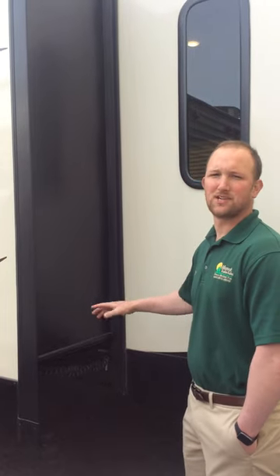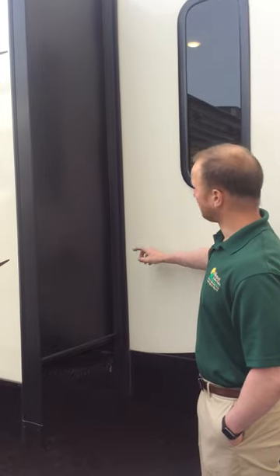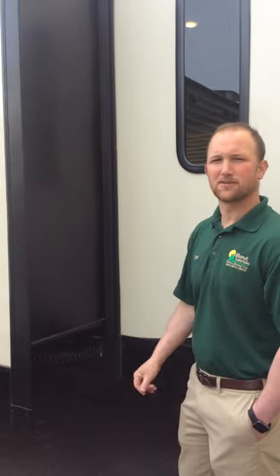If they were to be tucked in, that's something when you get set up you want to come check out. You can simply use your hand or anything just to make sure that they're flushed like that.